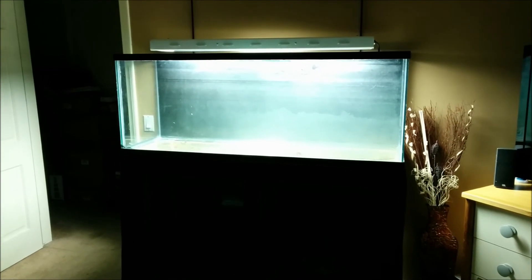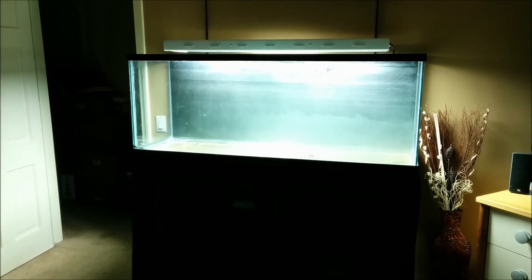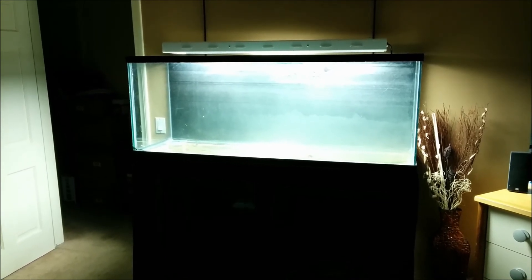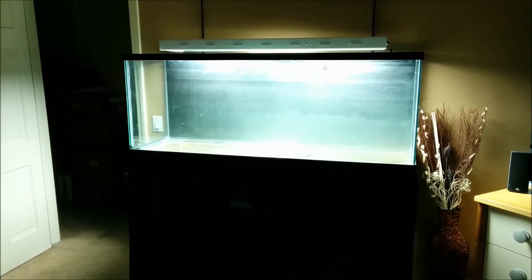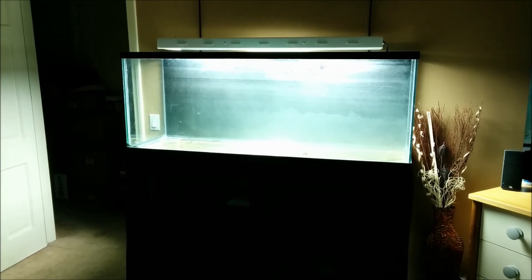A lot of progress — the tank's up on the stand. The next step is fill with substrate, hardscape, plant it, and get it going. Alright guys, if you have any questions, comments, or concerns please feel free to let me know. Thanks for watching and I'll see you in the next one.